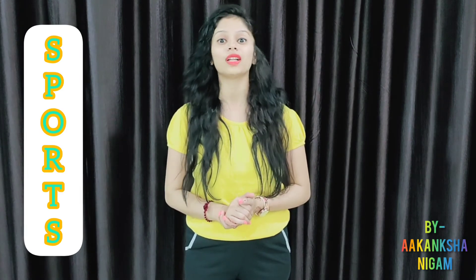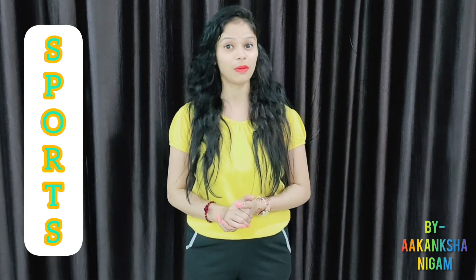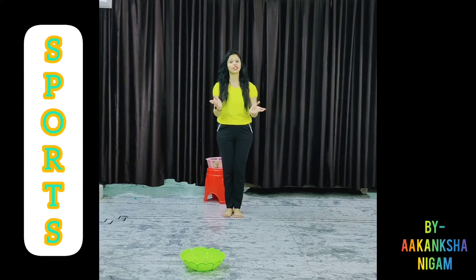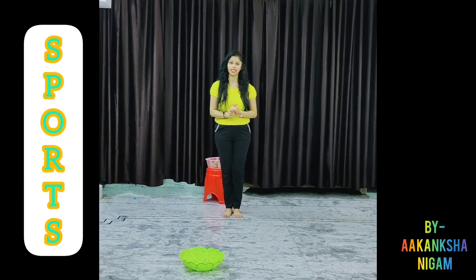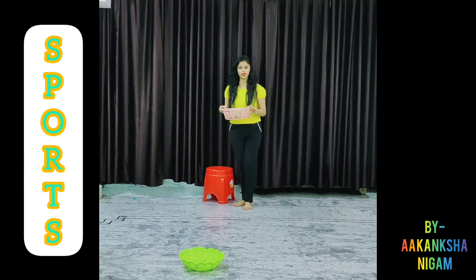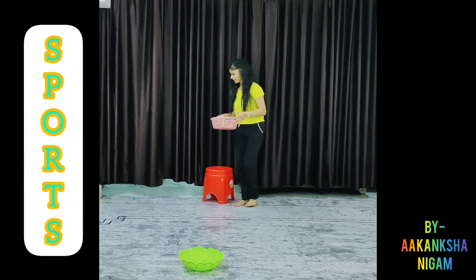So now I will tell you the rules of this game, how we can play this game together. Can you see these potatoes over here in a basket?